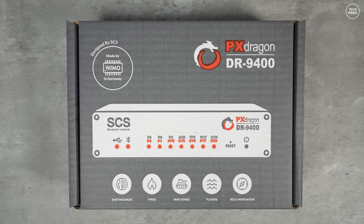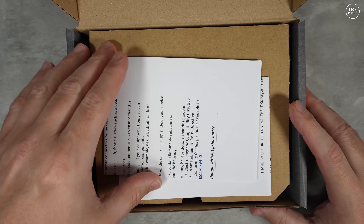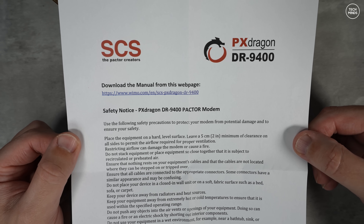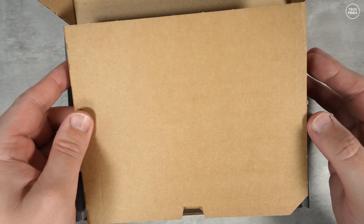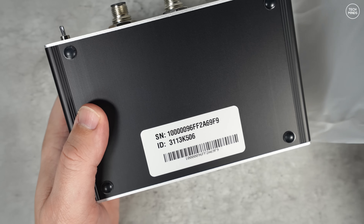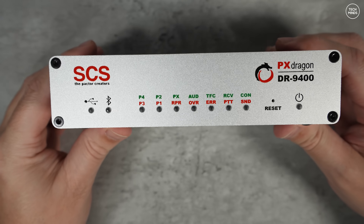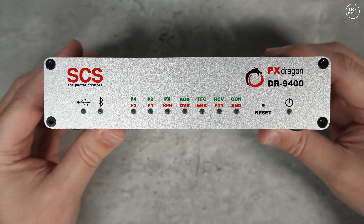Hi guys and welcome back to another Tech Minds video. In today's video we're going to be taking a look at something a little bit different — this is a PACTOR HF data modem, specifically the SCS DR9400. We're going to talk about what it does, who uses PACTOR, the history behind the mode, the different versions like PACTOR 1, 2, 3 and 4, and then at the end of the video we'll do a demonstration of how we could send and receive an email over HF.